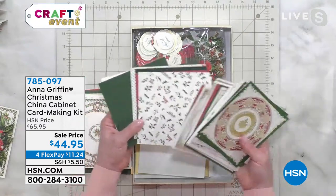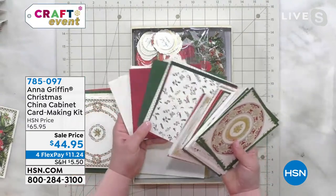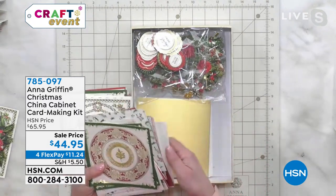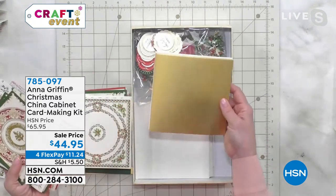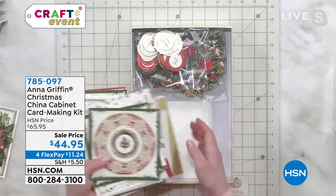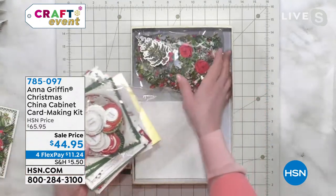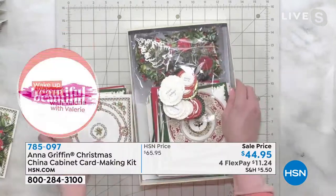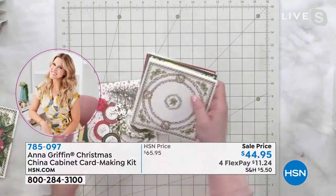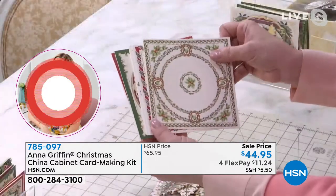We make old things modern, and we do that with card layers, card sentiments, pre-printed gold foil cardstock to use with our China Cabinet die set — sold separately — envelopes, and foam adhesive. You also get sentiments and Christmas trees, and I want to show you some of those things up close, because this is one of the card kits we make a lot of, especially for the holidays.